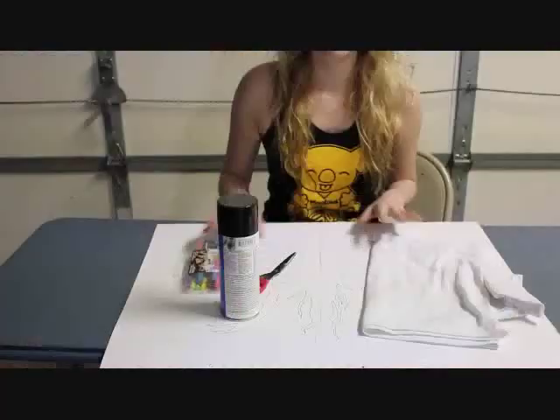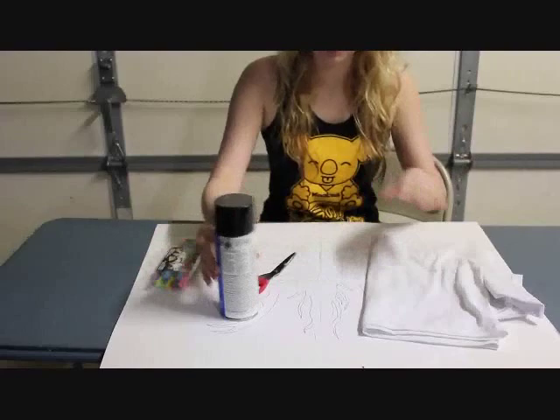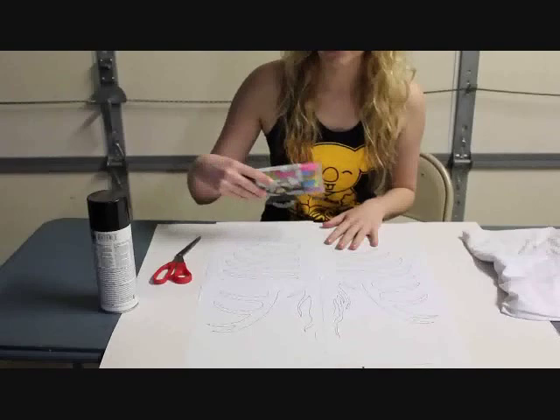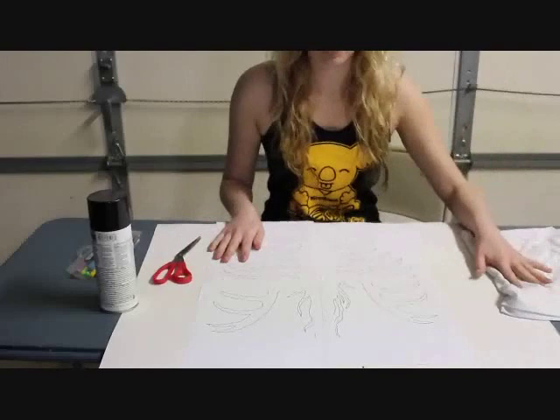What we're going to need is our computer stencil, which we just printed out. We're also going to need spray paint, scissors or an X-Acto knife, fabric markers if you want to do the heart on the ribcage shirt, a white shirt, and a piece of poster board.